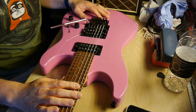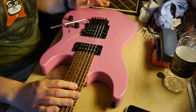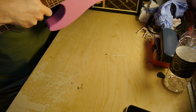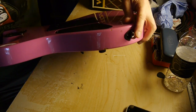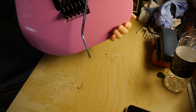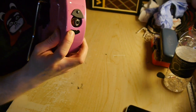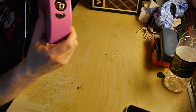So, we know that it needs a good clean up, we know that there are some dings and things in the paintwork, which I'm not going to bother too much about because I don't think I'll be able to get this colour - pink - but this is the main problem. So, I need to order a jack socket plate, something that will fit.